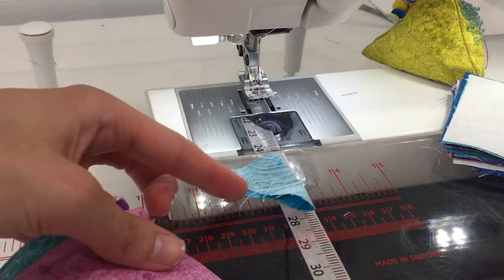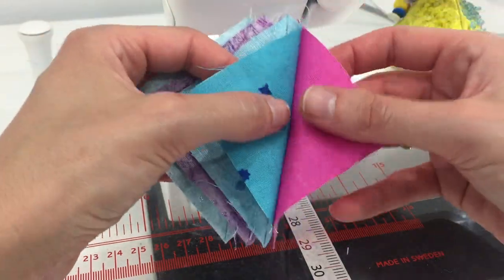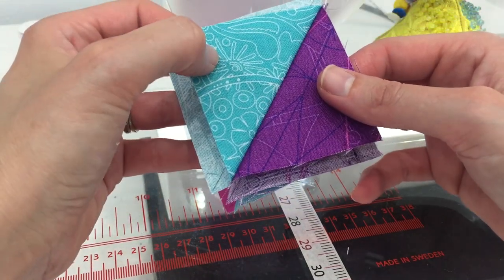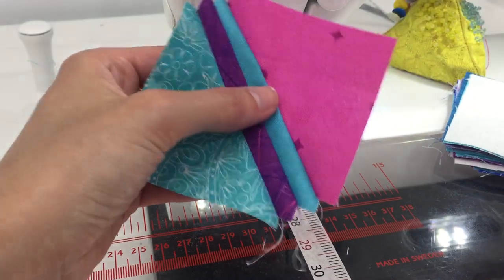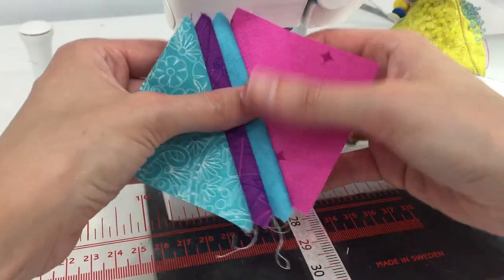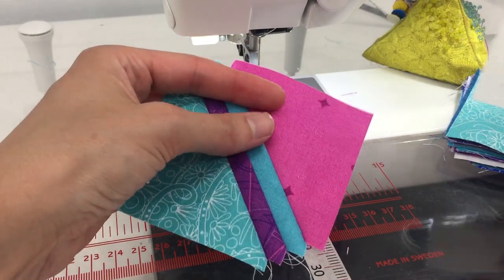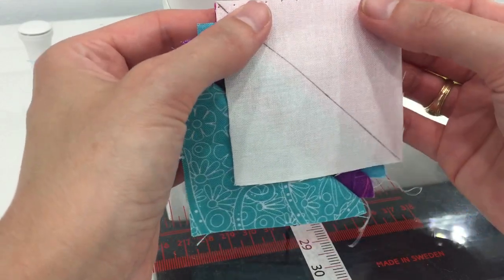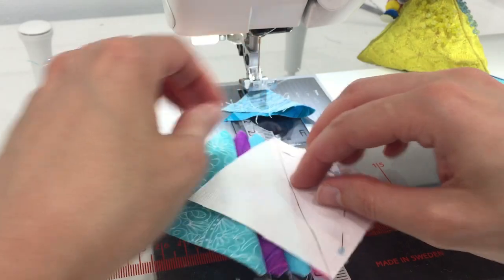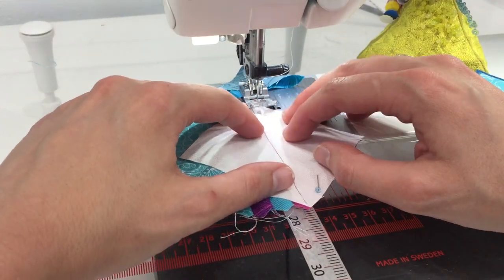Each time you sew, it creates a unique set of half square triangles — we've already got three units. There are other methods like the magic eight or two-at-a-time, but this accordion method is a great way to make scrappy half square triangles so you don't get the same combinations throughout. You're welcome to use any method you prefer, but I really love Beth's method. Now take your next square, finger press everything over, confirm only two layers, and sew another quarter-inch seam.